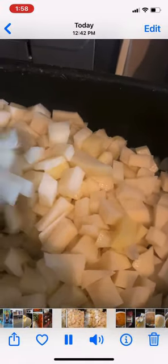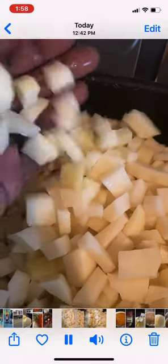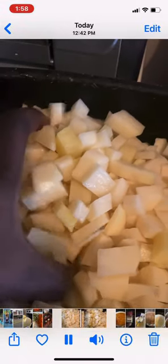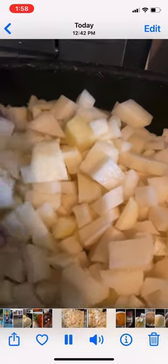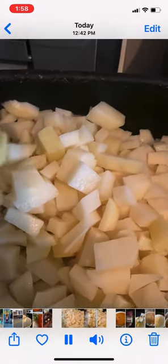Here are my potatoes. You want to dice your potatoes small like this. This is about eight large potatoes. You're going to add them to the carrots and onion that's already boiling, just right over here.